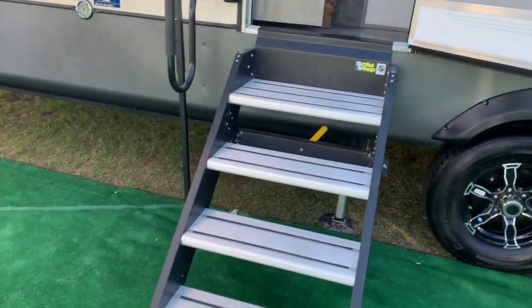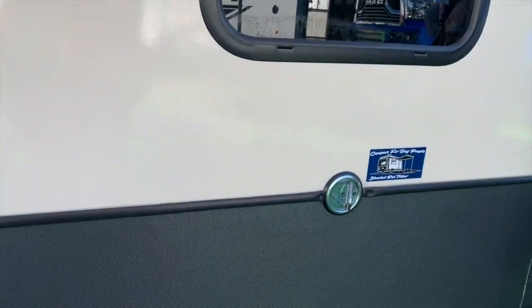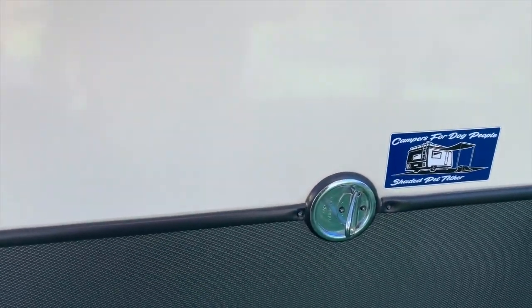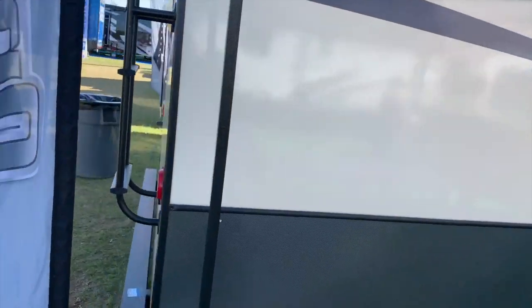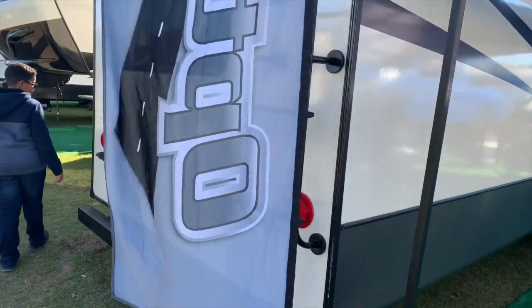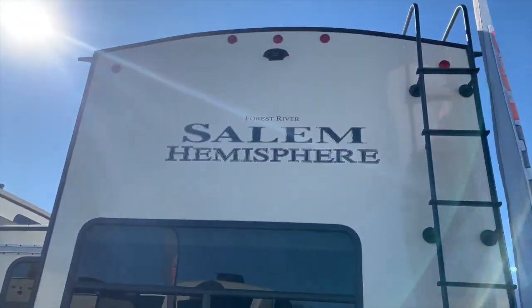You have the second stairs with a solid step, and they also help you get to the second bathroom. And then you have somewhere to hitch up your dogs — your four-legged dog. I also love the colors, very light for those hot summers. You've got the backup camera, and those big beautiful windows which I love from the rear.